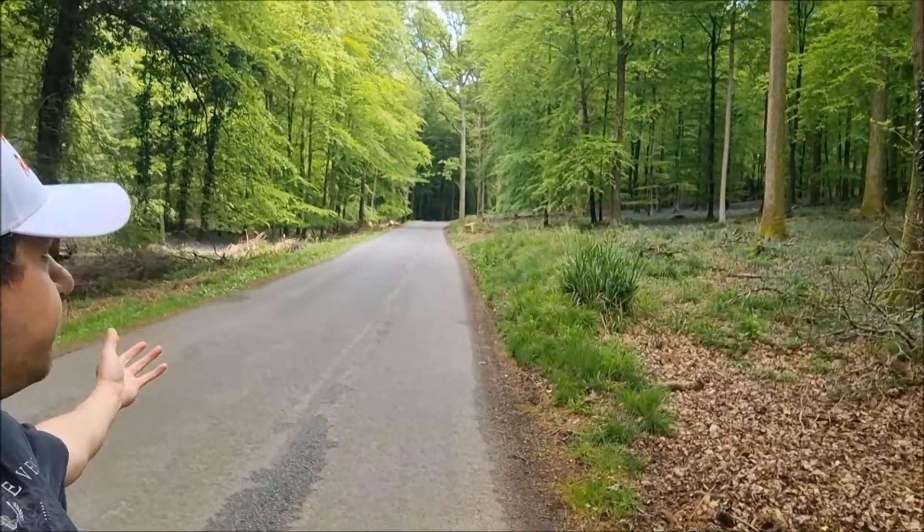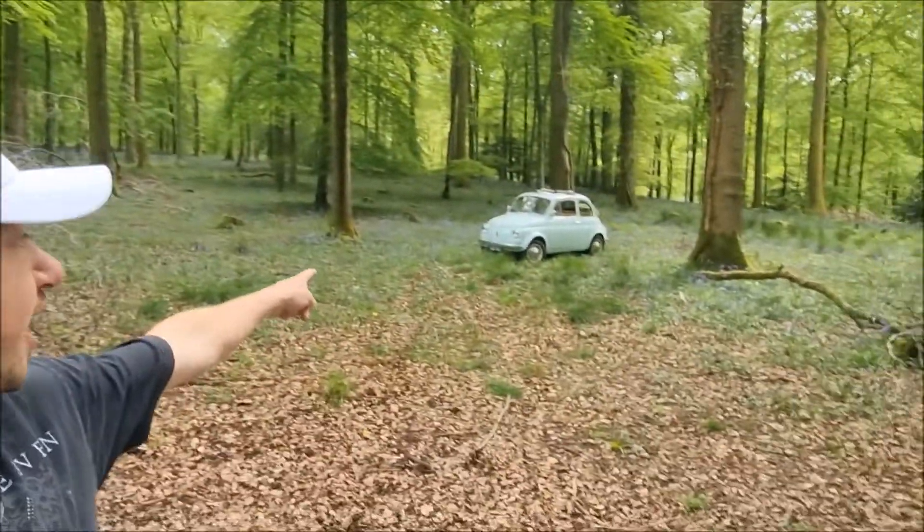Hello, this is Jake and welcome back to another video on my automotive channel. Today you are finally going to see Hugo's new interior. I've parked him up in the lay-by in Bluebell Woods, which you can probably tell from all the bluebells behind me and all the trees. Yeah, Hugo is right over there.